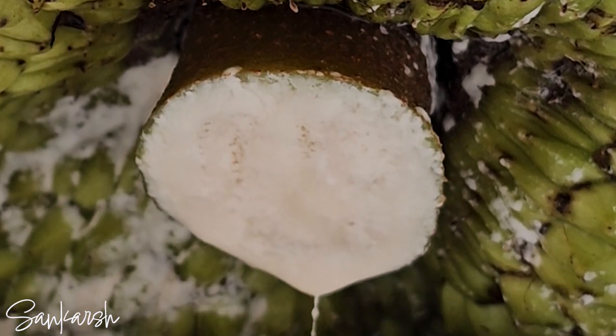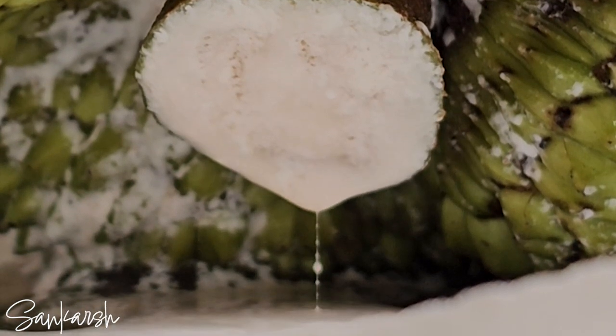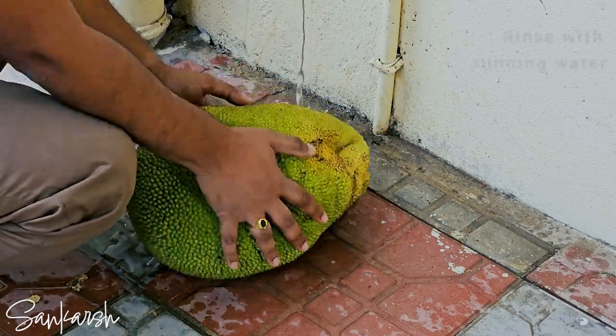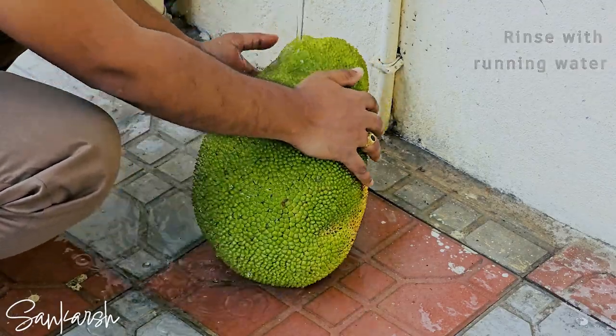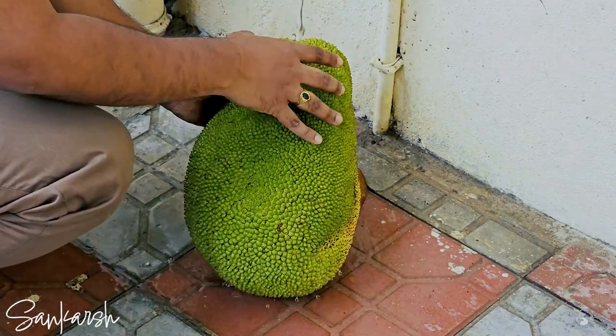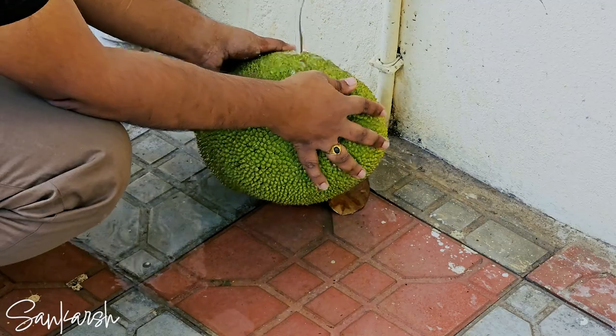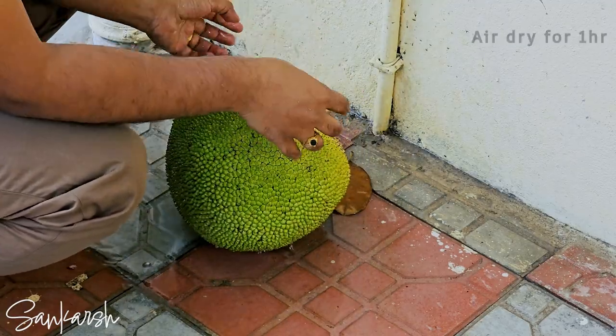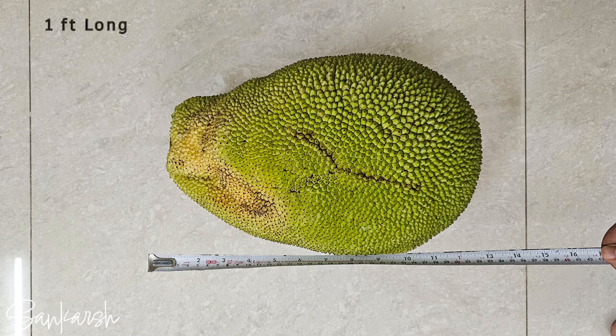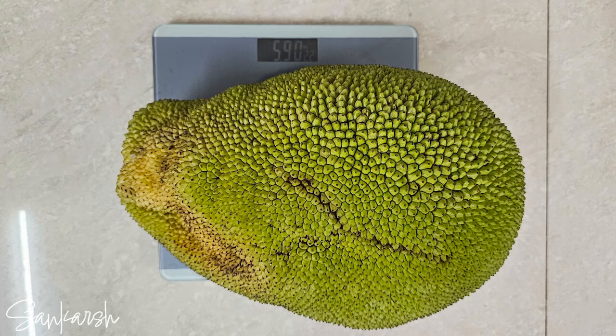To remove sap from the skin, apply vegetable oil instead of water. Following the harvest, rinse the fruit with running water to remove any dust, insects, or spiders that may have sheltered on the spiky skin. Allow it to dry for approximately an hour. The jackfruit measured a foot long and weighed 5.9 kilos.